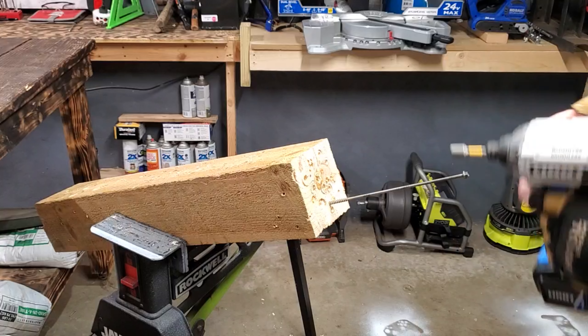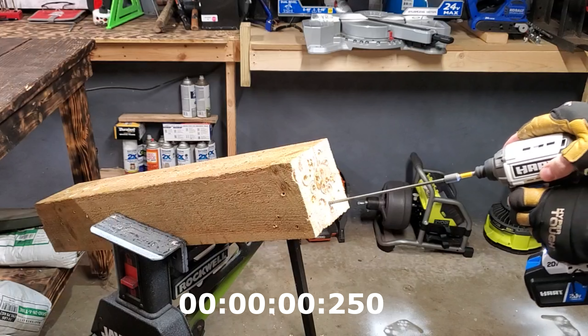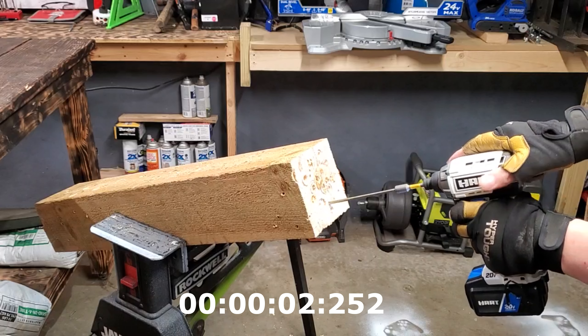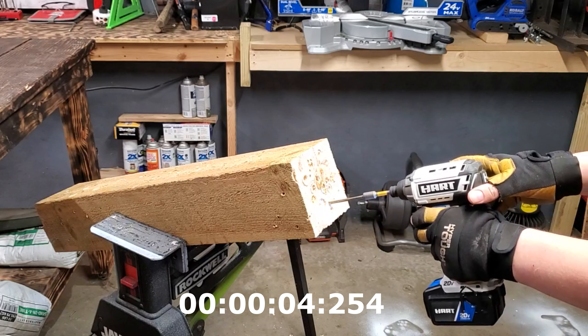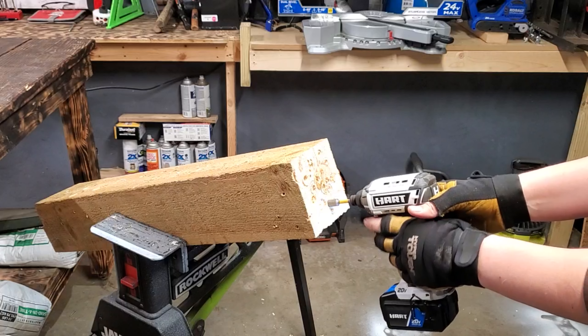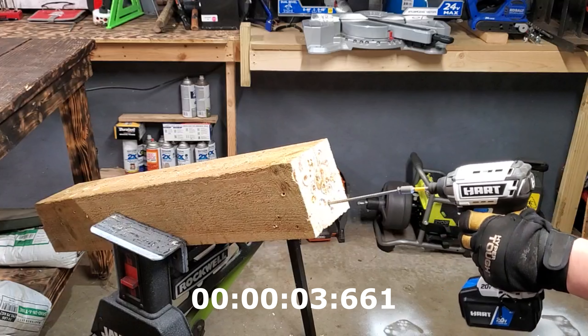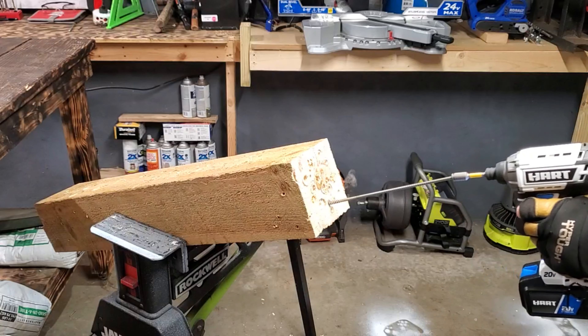Hart, fully charged up. There is no variable speed — it's just all or nothing. Ready, set, go. Reverse. That's pretty quick.